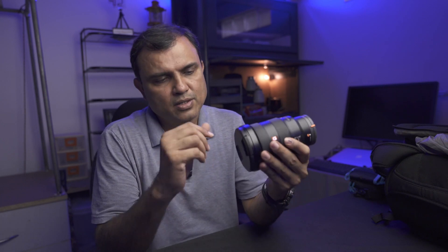Hello and welcome to my channel. In this video I'll be showing you a trick to screw in filters on your lenses.